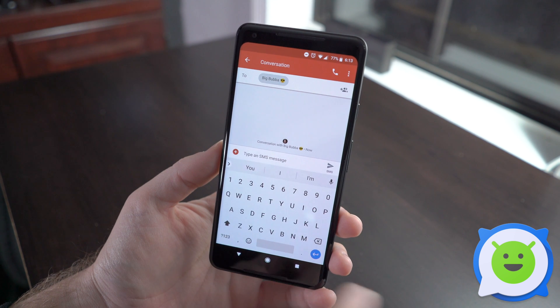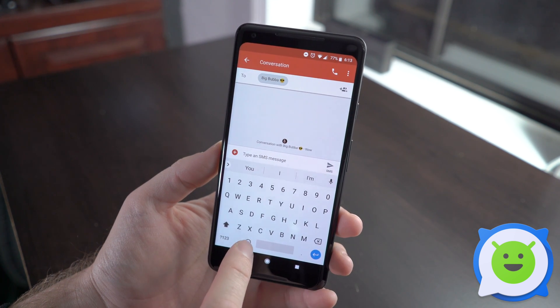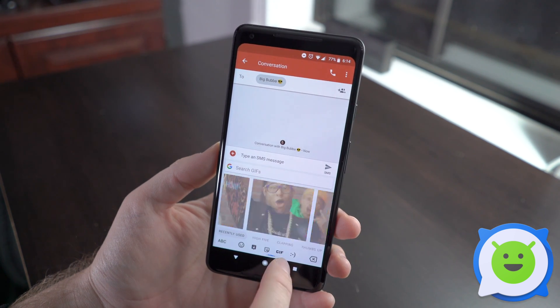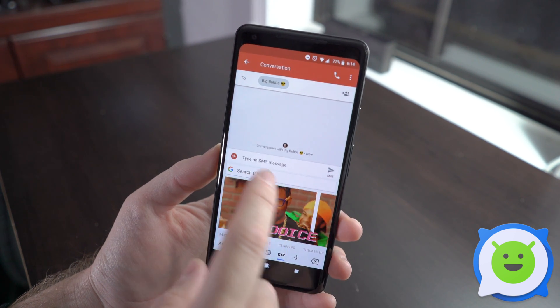Go ahead and tap the empty text field to pull up the keyboard. Tap the emoji symbol, then tab over to GIF. There's stickers, there's all kinds of stuff. Tab over to GIF and here you can start searching.